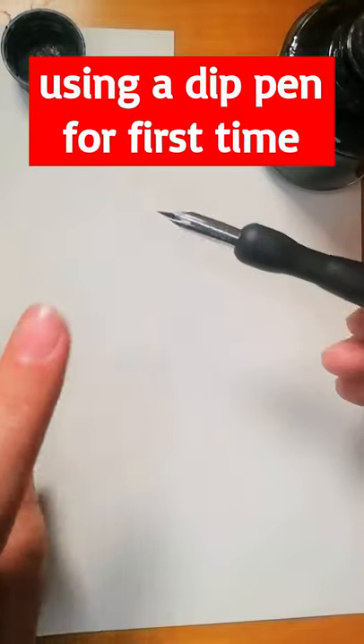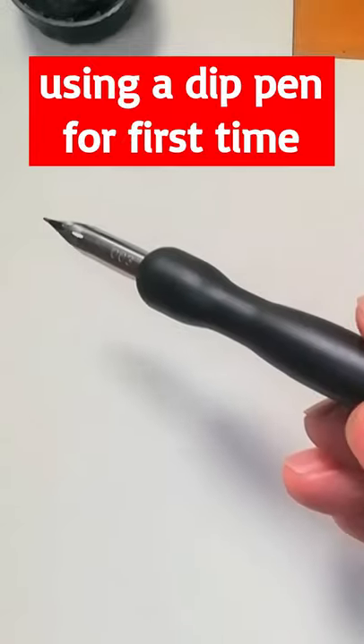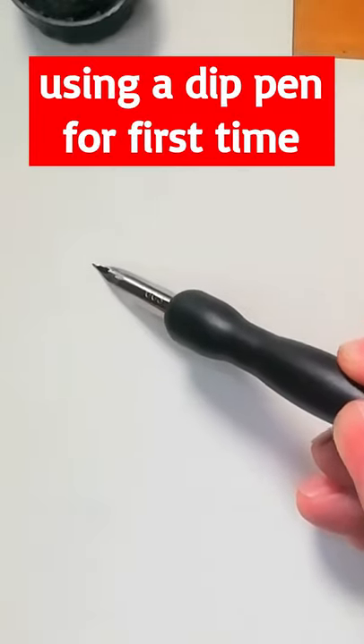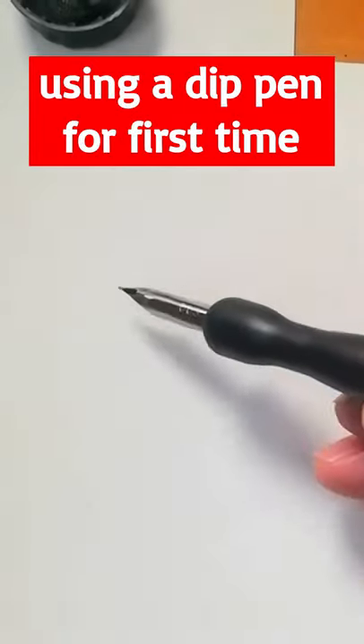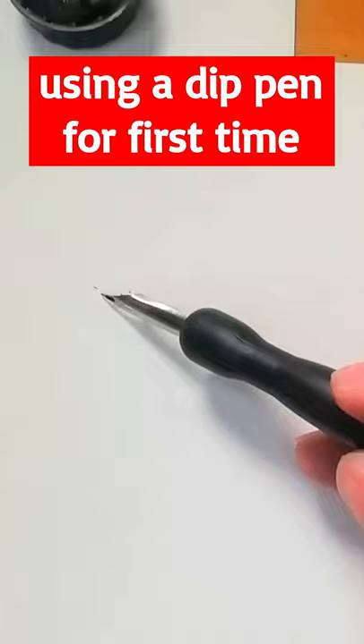If you dip in ink a new nib, you'll see a drop in the middle of the nib, and the ink doesn't flow. This is because the new pen nib is wax coated to prevent rust.